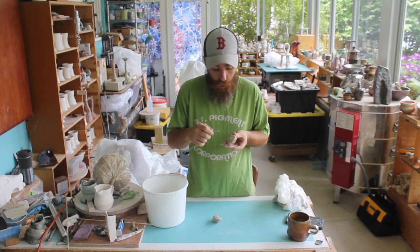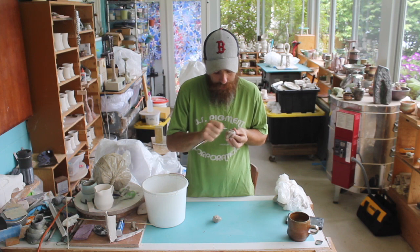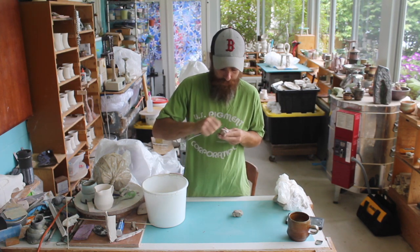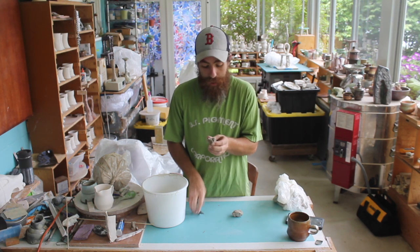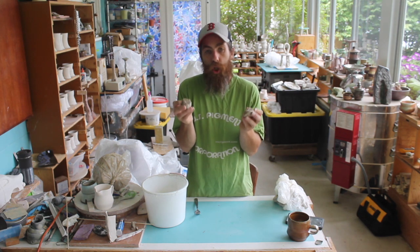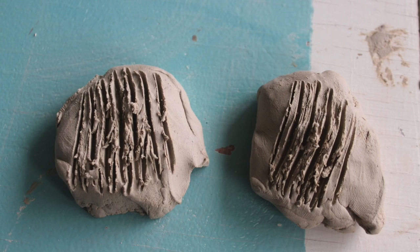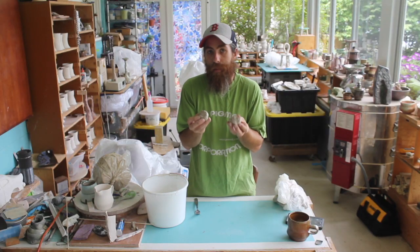It doesn't have to be anything incredibly sharp. We are just going to make a series of grooved lines, and we can be pretty liberal or pretty aggressive when it comes to how much to put on there. This in and of itself is what we call scoring — putting those lines in so that we can then add a little bit of moisture and really meld those two pieces of material together.